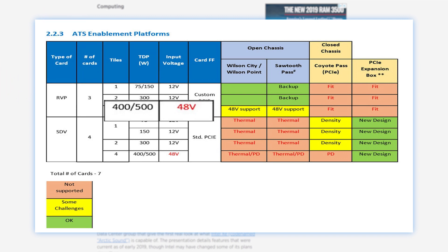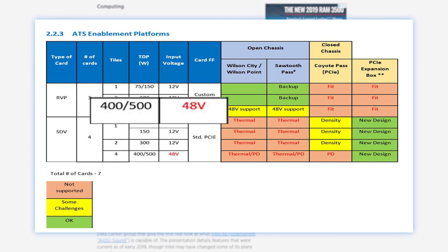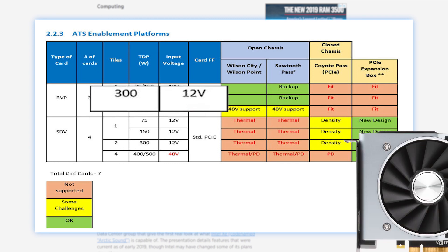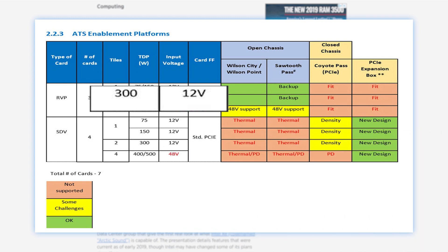Unfortunately, because the 400 and 500 watt versions are 48 volts, that's almost certainly a server card only. Either way, 300 watts is higher than even the 2080 Ti, so Intel very well could be planning to compete with Nvidia's best right from the start. And honestly, even if it's just on the AI side of things, it would need to compete in wattage, so clearly these cards are powerful.